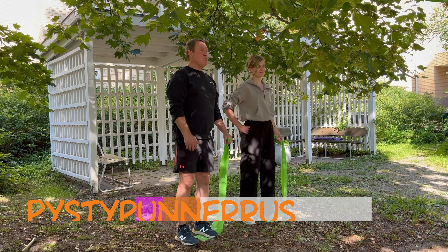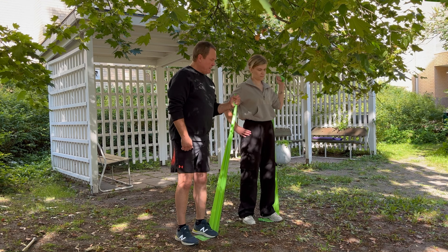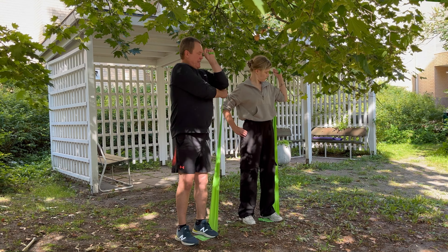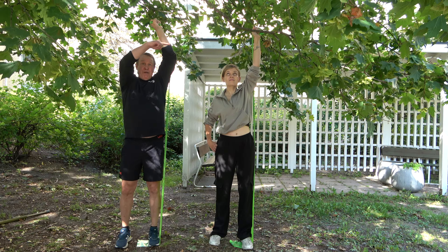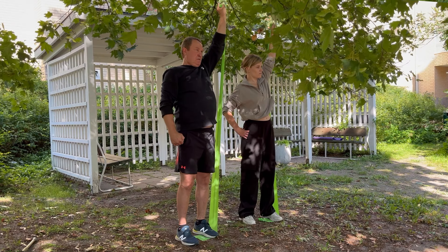Seuraavana pysty punnerrus yhdellä kädellä kuminauhaa käyttäen. Kuminauha laitetaan jalan alle. Otetaan sopiva määrä, eli sopiva jäykkyys. Kämmeneen kunnolla kuminauha kiinni. Käännetään käsi, eli tähän asentoon kuminauha tulee kyynärvarren ulkopuolelle. Pikkurillisormi osoittaa eteenpäin. Alkuasennosta aletaan työntämään ylös. Puolessa välissä käännetään kättä, pikkurillisormi osoittaa vasemmalle. Samaa tietä alas.